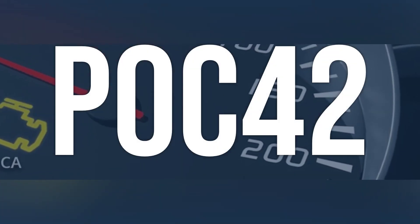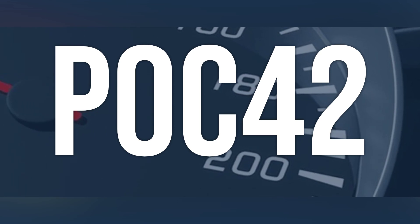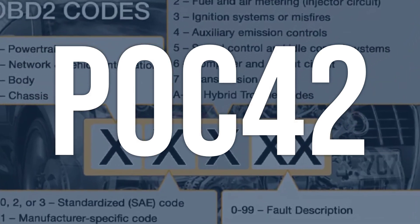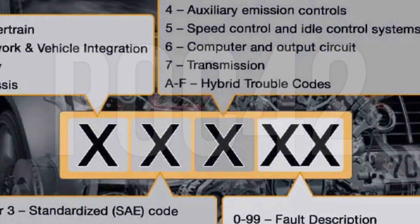OBD2 code P0C42 means that the hybrid battery pack coolant temperature sensor circuit is sending an implausible signal, which may prevent the high-voltage system from starting in cold weather.